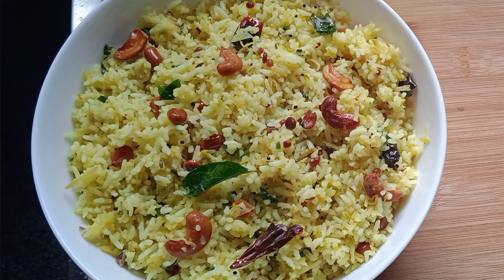Hi friends, how are you going to eat Manga Satham? Today we are going to eat Variety Rice — Puli Satham, Thakali Satham, and Elamiche Satham. But the Manga Satham can also be done. Try the Manga Satham!